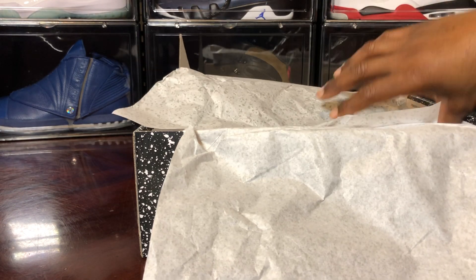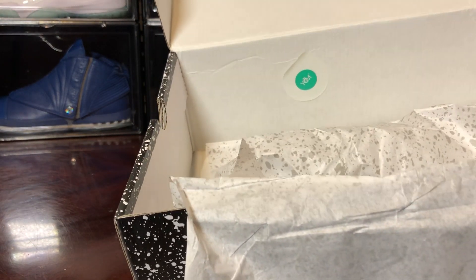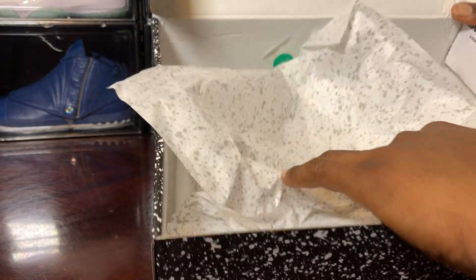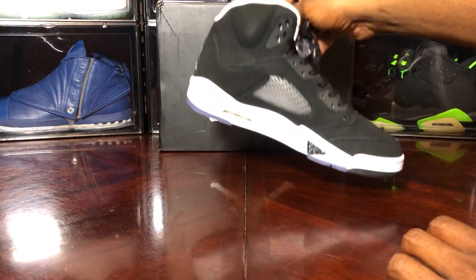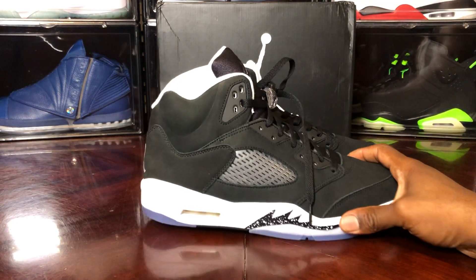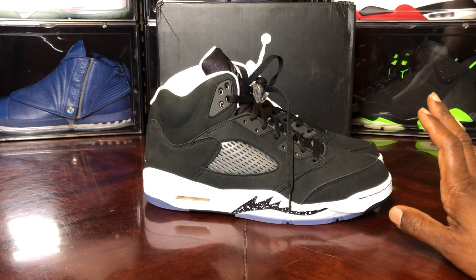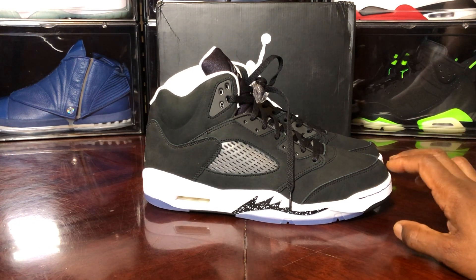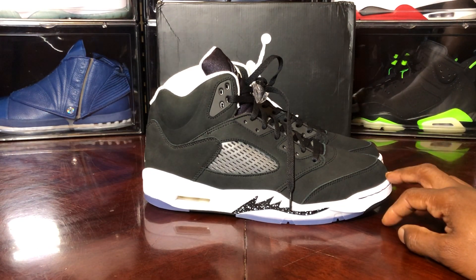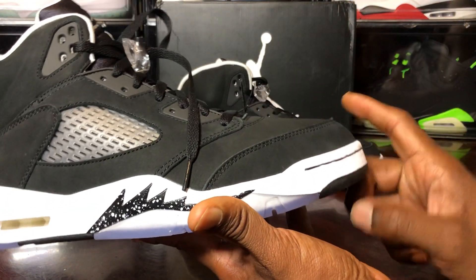Let's pull these out. There's a YDM sticker here and no QC stamp that I can see. I did get a W on a sneakers app, so there will be a real vs. fake comparison. But looking at this, they've done a lot of improvements — a lot of the things I've been pointing out on these shoes, it looks like on the fives they've been fixed.